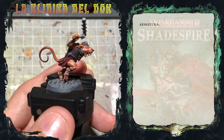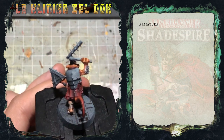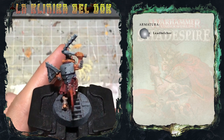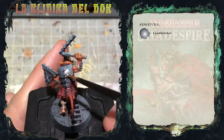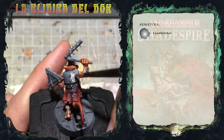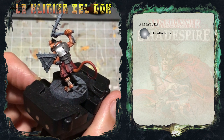La prima cosa che faccio è stendere il colore di base su tutte le aree metalliche del modello. Il colore che utilizzo è il Lead Belcher. La base di Lead Belcher è asciutta.